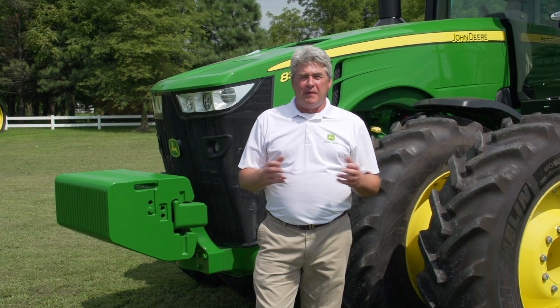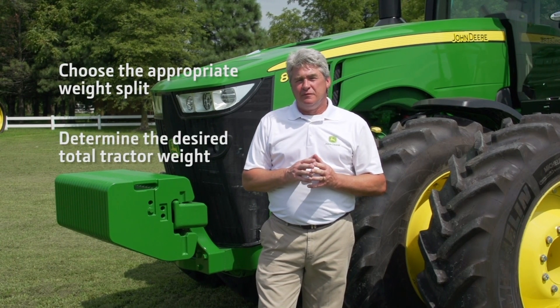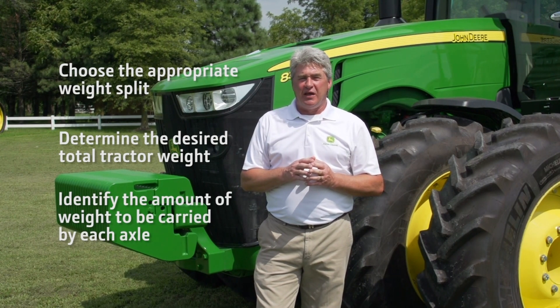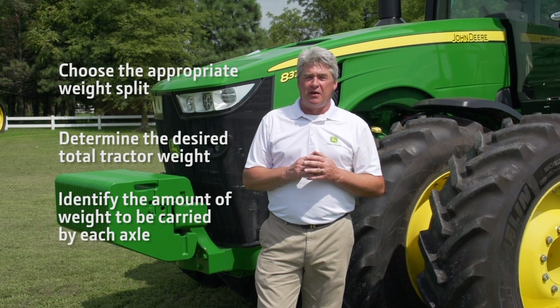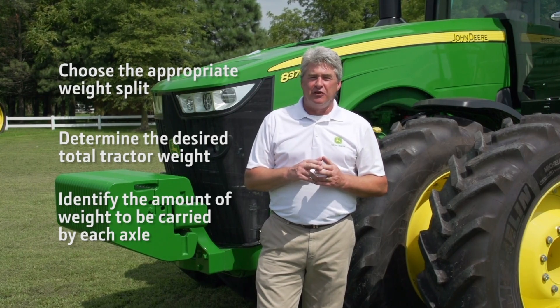You can see that with a little math you are now able to choose the appropriate weight split, determine the desired total tractor weight, and identify the amount of weight to be carried by each axle. This information will be used as we determine the amount of ballast needed to add, which is covered in part two of this video series.